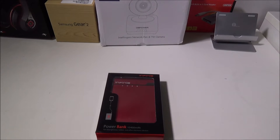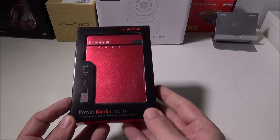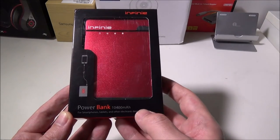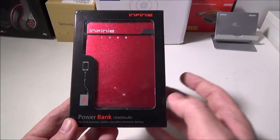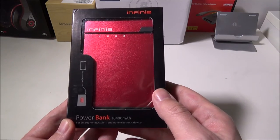Hey everybody, it's Luke over at Galaxy Tech Review, and today we've got a product from Infini. This is their 10,400 milliamp power bank for smartphones, tablets, and other electronic devices. You can check this out for $25.99 — I'll leave a link in the description below where you can check that out on Amazon.